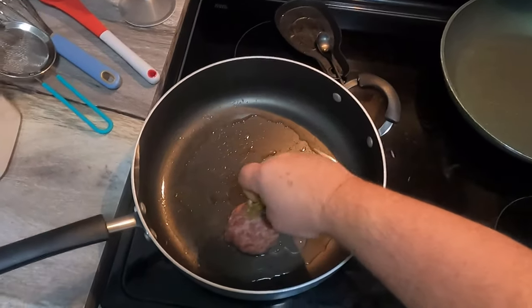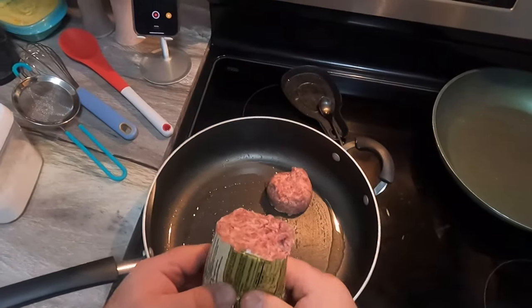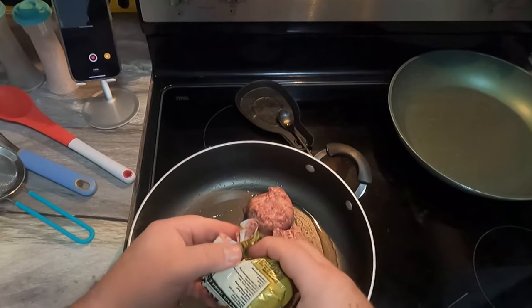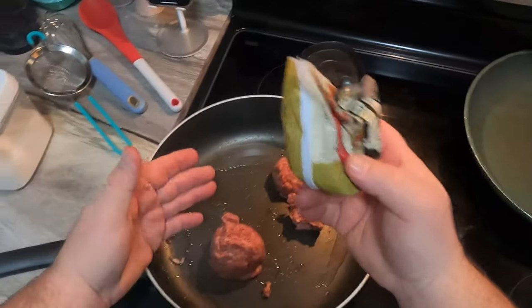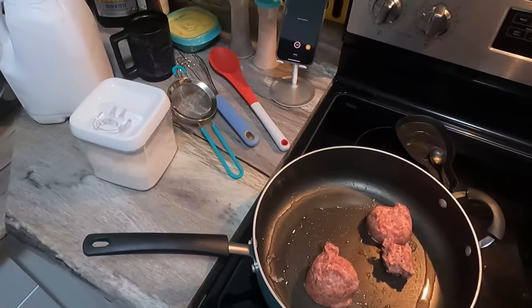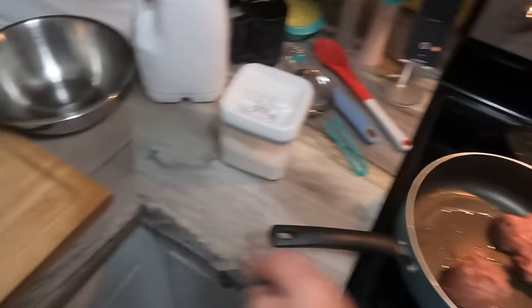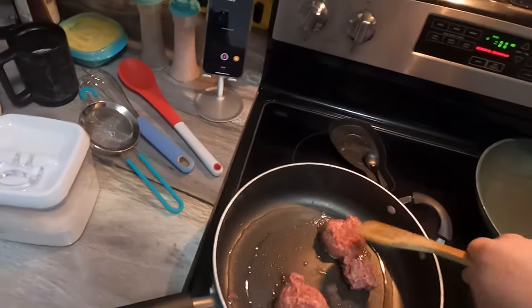We're gonna get this sausage going. I'm going about a half today — a little over a half, a little more sausage in the gravy. Normally you could get by with a quarter of one of these packs — you could do three servings of sausage biscuit gravy with these if you don't have a lot of people. It's all to taste.